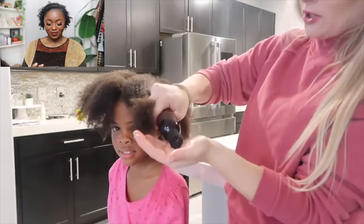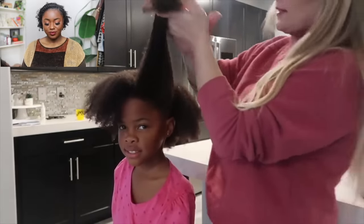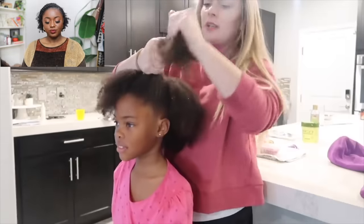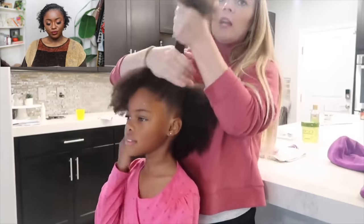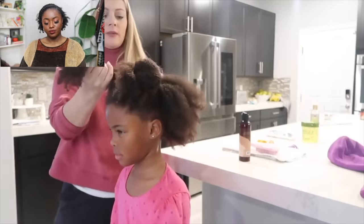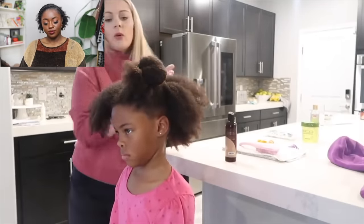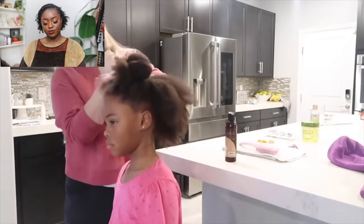In the video she explains: 'Leave-in conditioner from roots to ends to put back that moisture, because when you shampoo hair it automatically strips it.' She's about to show the style, the tools, the brush she uses, and the bands.